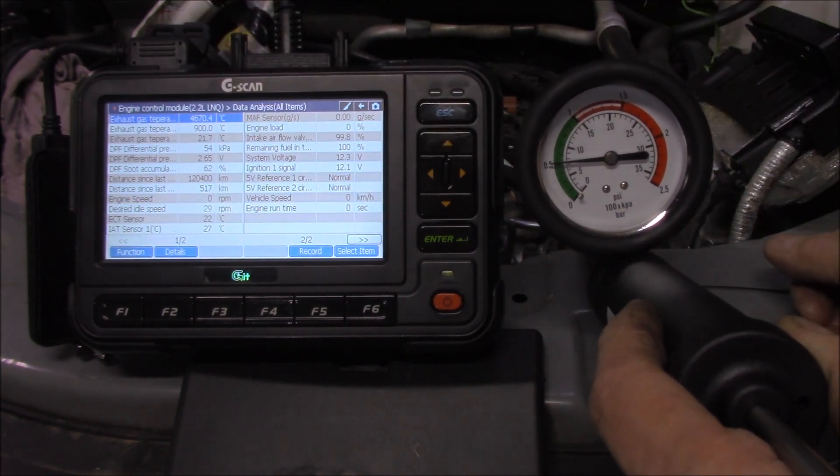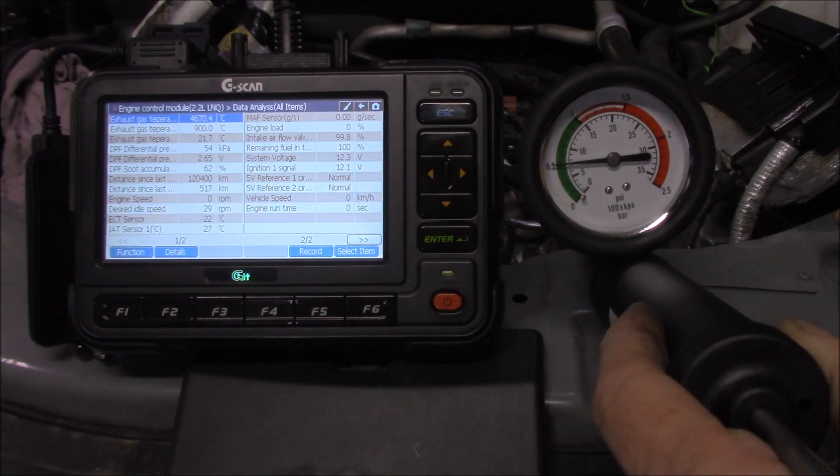I don't even have to check my 5 volt reference or my earth because I know that my signal wire is responding correctly back at the ECU. The ECU is reading the information and processing that information correctly. I'm not going to pretend that I came up with that idea all by myself — I saw it on YouTube. I just thought you guys might be interested in it just like I have been. So while there's still quite a bit of diagnosis to be done with this particular Captiva, I know that my pressure differential sensor is okay and that the ECU is recording that data correctly.